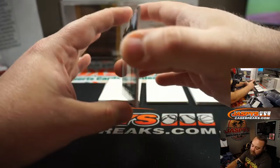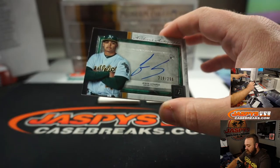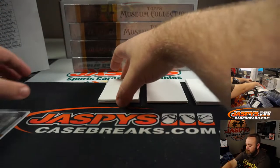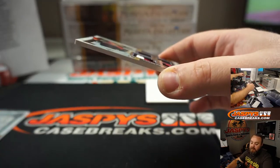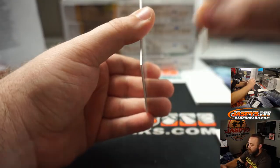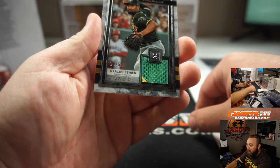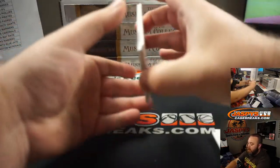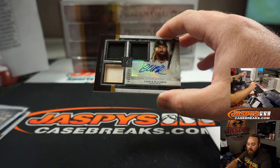First hit is an auto — rookie auto, Jesus Lizardo, for the Oakland Athletics, 219 of 299. Oakland Athletics is Chad Wright. Congrats, Chad. Next up, Quad Relic, three colors — Carlos Santana for the Cleveland Indians and Matt Stubblefield. Next up, relic, Marcus Simien for the Oakland Athletics — a little bit of two color there, numbered out of 50. Oakland, Chad Wright. And last hit of box number two — Triple Relic Auto, Charlie Blackman to 199 for the Colorado Rockies and Ed Aarons.